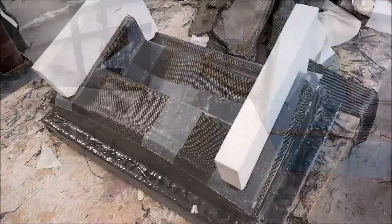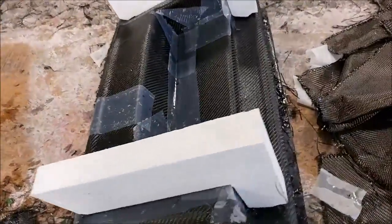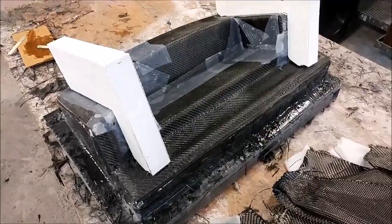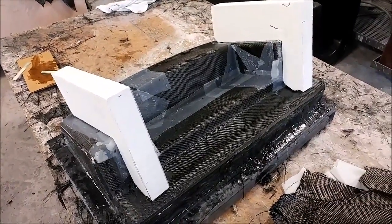Here's that small mold that you saw being laid up earlier — it got finished, and then Jeff cut some braces for it using the bandsaw, just cut out of foam. Those need to be glassed into place, and then that'll make the mold easy enough to stand on its own and be laid up.